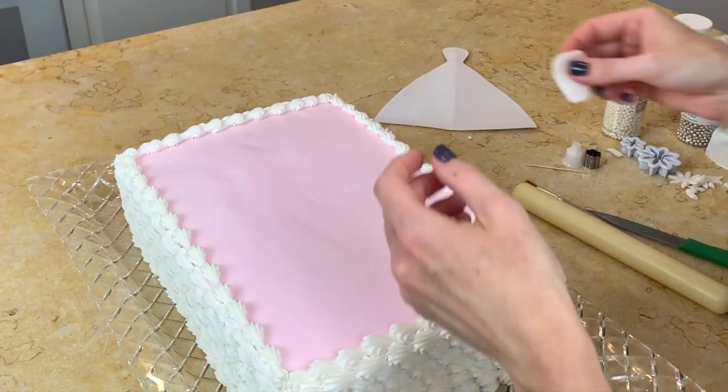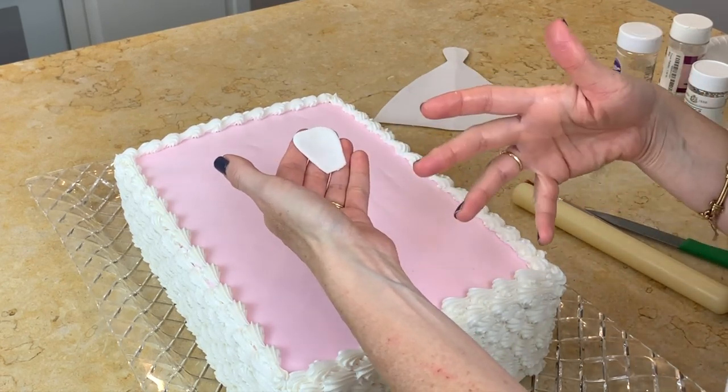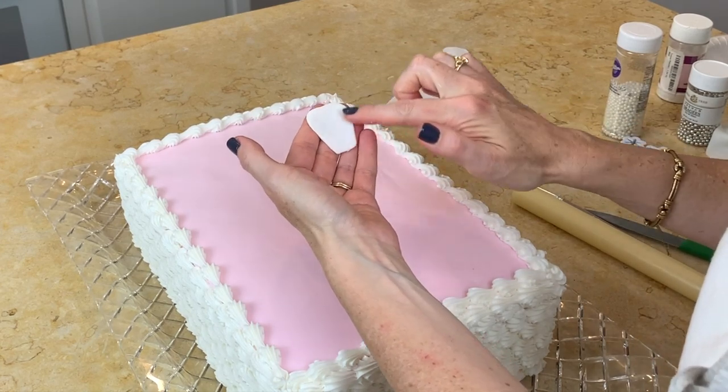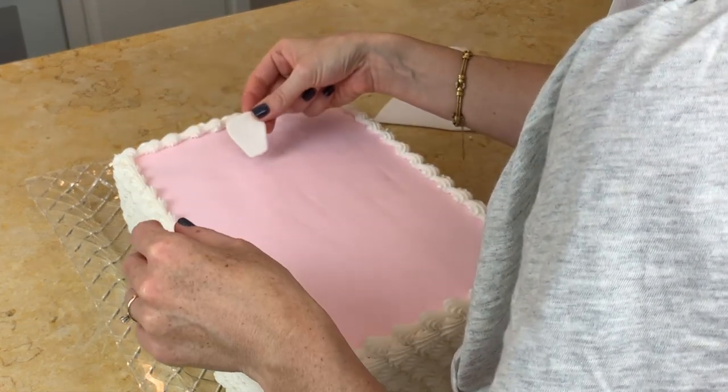Off camera I cut the bodice for the wedding dress out of a piece of fondant — for me that was easier than trying to arrange flowers in the shape of a bodice. It just has a cleaner look.